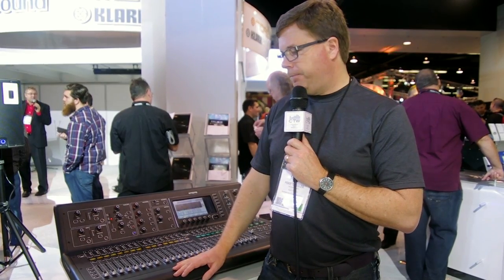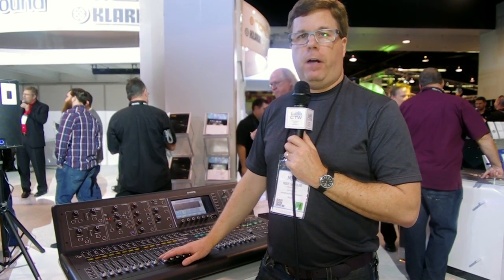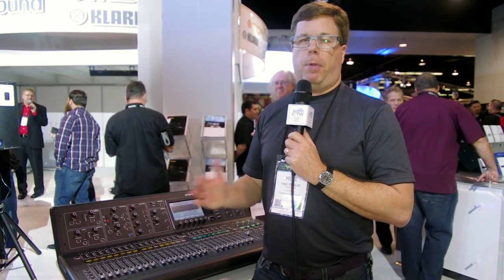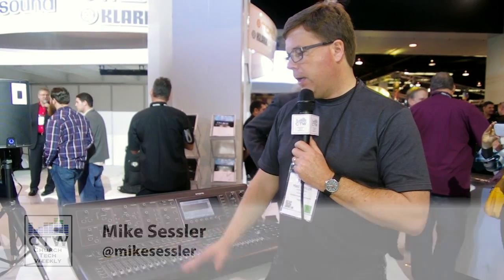I don't know if they've done any quality control improvements on the inside, or if it's exactly the same. For a slightly higher-priced unit, it's very, very nice. Incidentally, they've also lowered the price of the X32 — it's a couple hundred dollars cheaper across the line. Another great console from the Behringer/Midas group. It'll be interesting to see if they extend this line like the X32 line — a producer version, smaller rack-mount versions, and so on. But the M32 from Midas — visit their website to see more.